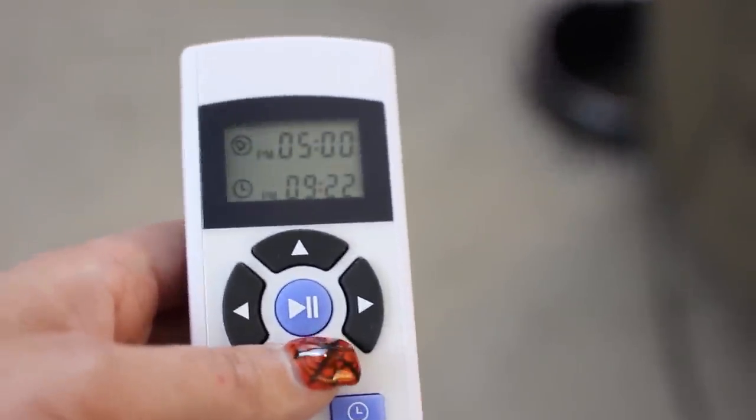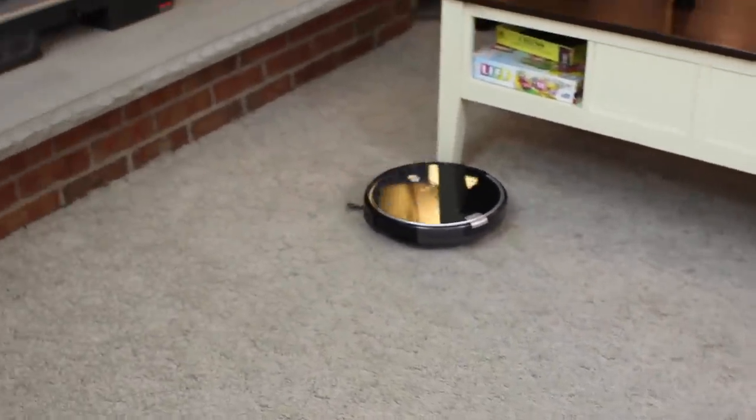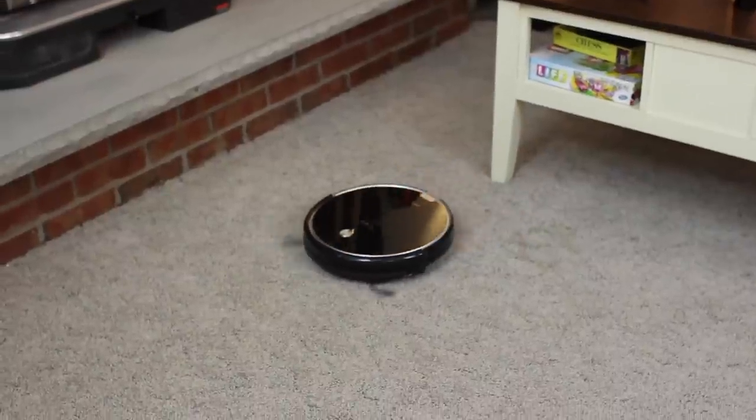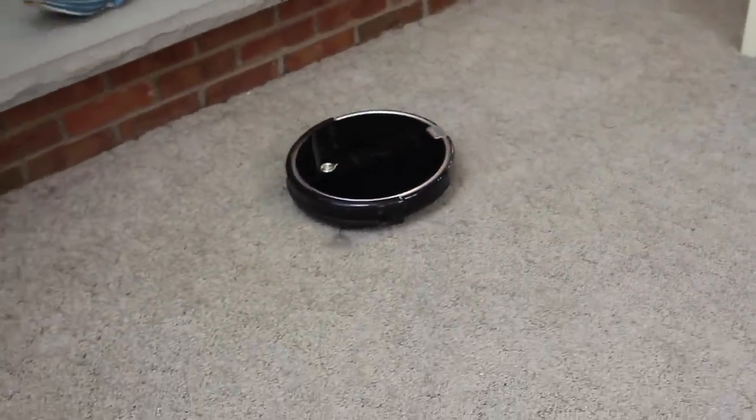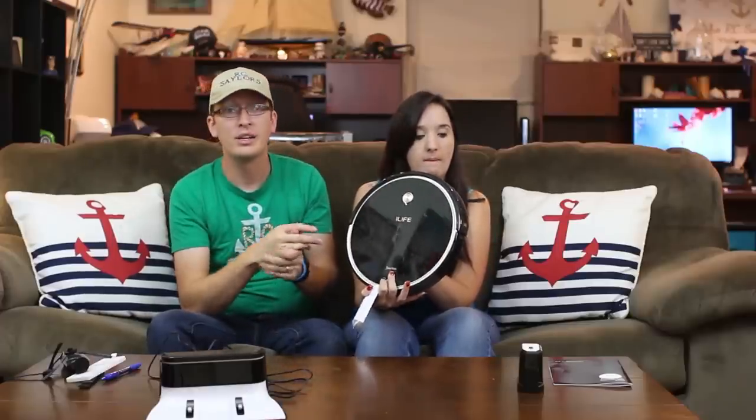I like this one better because it picks up more. My favorite feature is right here on the remote — it has a max button that actually turns the suction up. It gets louder and sounds more like a real vacuum, like it's actually sucking air. The old robot sweeper doesn't get as loud; I don't even know if it has real sucking power. But this one definitely has more — a noticeable difference.